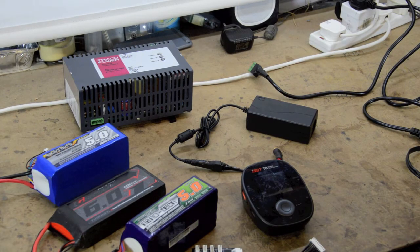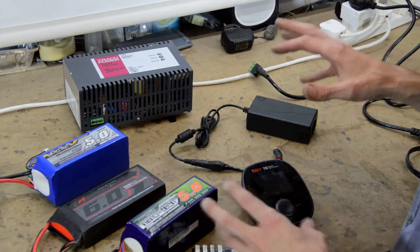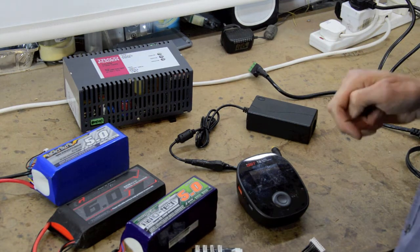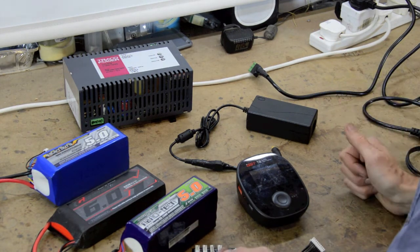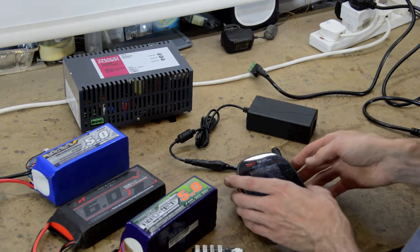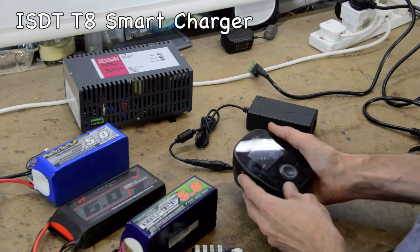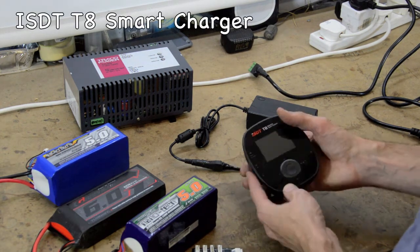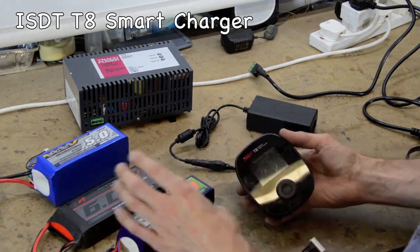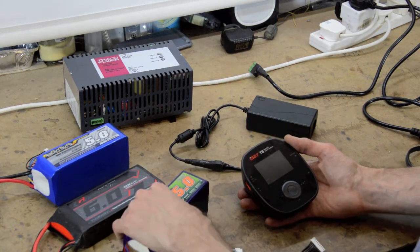Hi guys, it's RC Wizard here. I thought I'd discuss some of the issues I've had to help you guys out. I looked on YouTube to find information - I wish there was more on the ISDT T8 battery charger for 8s batteries. I did buy 8s batteries and obviously then had to buy the charger to charge these, because you can't charge them with a 6s LiPo charger.